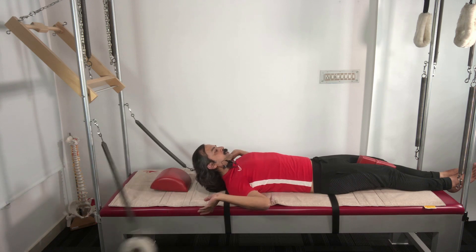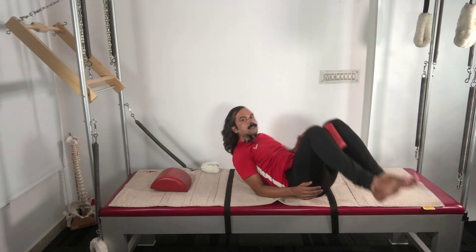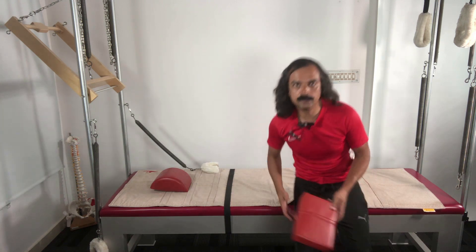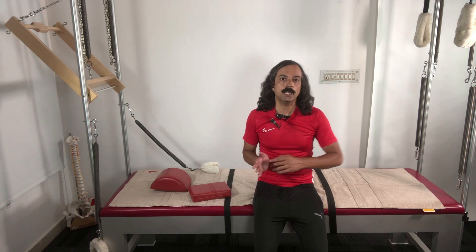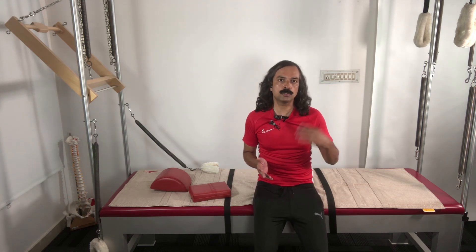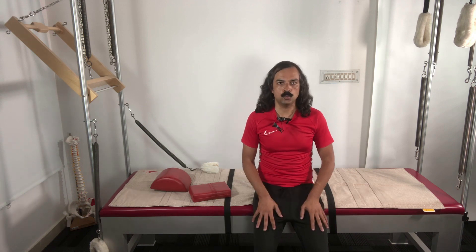This was a demonstration of the supine arm spring series exercises that we do on the Cadillac. As you saw, the exercise can be started in a very small way, and when it progresses to its full form it actually is a very tough exercise to do. Thank you for watching this tutorial on the supine arm spring series on the Cadillac.